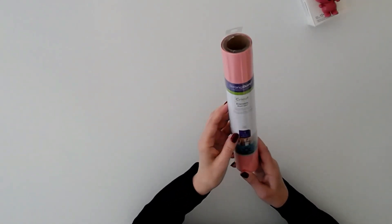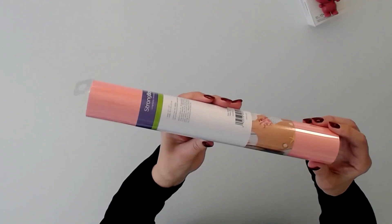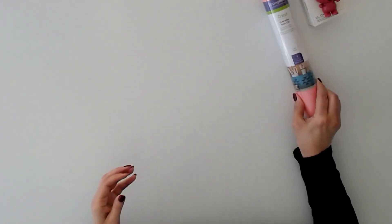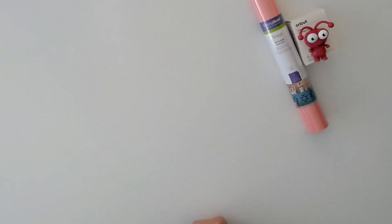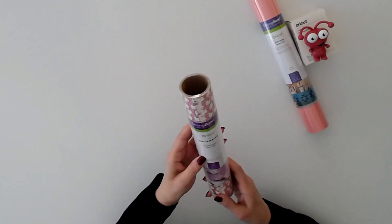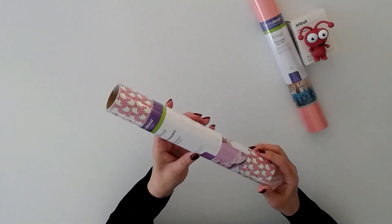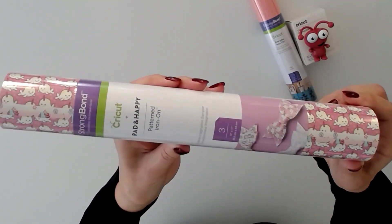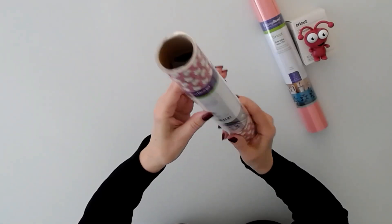We have everyday iron-on in petal — it's beautiful, what a gorgeous color. This is a big mystery box. We have pattern iron-on in rad and happy, three sheets 12 by 12. It's a little hard to show you the patterns but they're really cute.